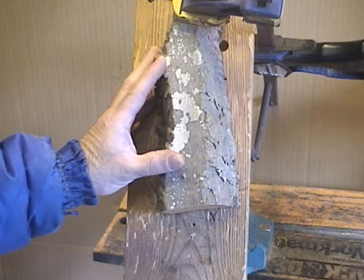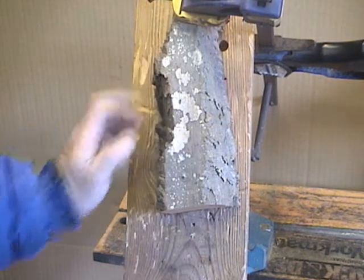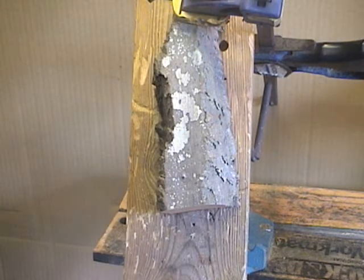I'm going to find my tools after this introductory section. I'll get them together, and we'll come back and carve this piece of cottonwood bark.